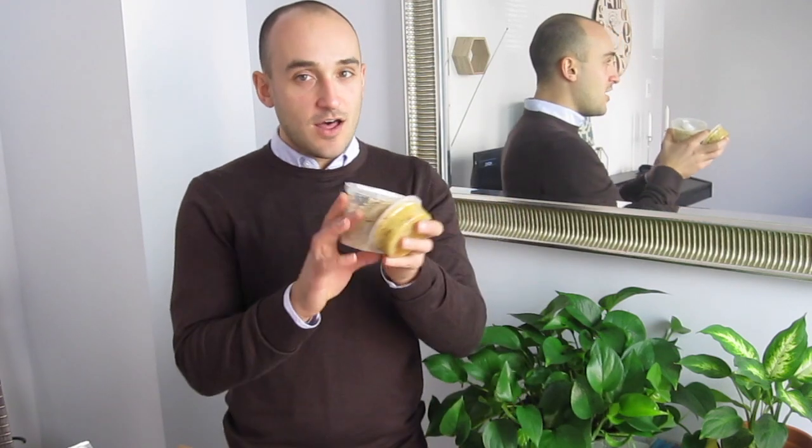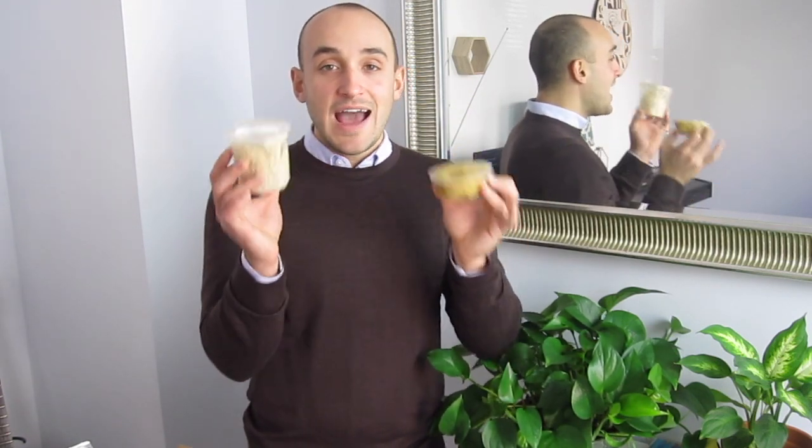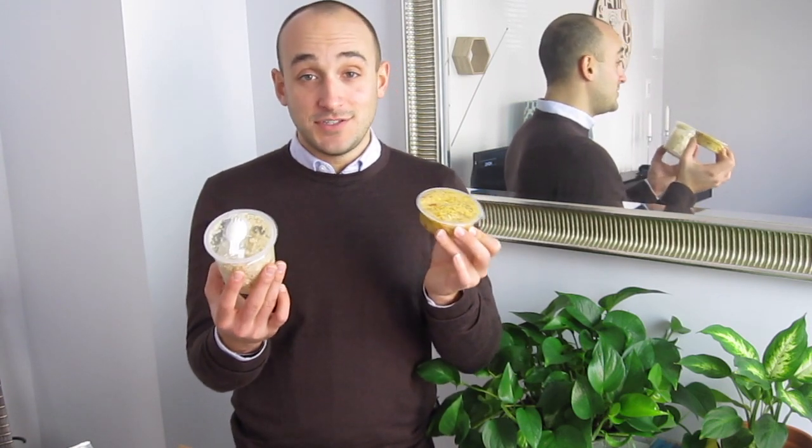Here's my artichoke quinoa — it broke from the packaging, but it's all good. I've got the artichoke topping and the precooked quinoa. I love these because they're just grab and go when you need a lunch very quickly.